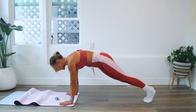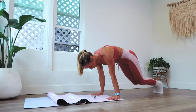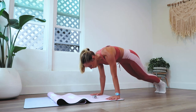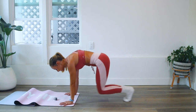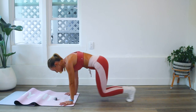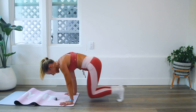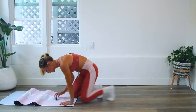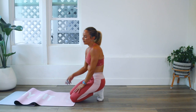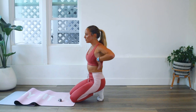Here we go, ten more. Ten, nine, eight, seven, six, five, four, three, two, and one. Little by little we are getting there. Three more sets of ten — you've got this, I know you can do it. You should be feeling those serratus muscles here drawing in towards each other, and of course those abs are working.